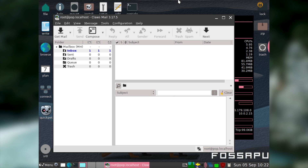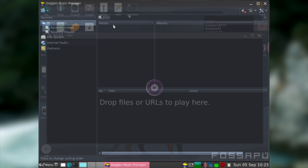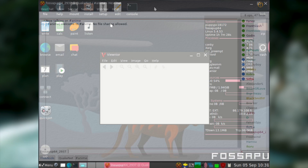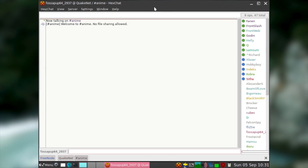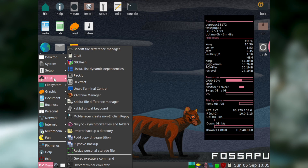You also get ClawsMail for viewing your email, Goggles Music Manager for listening to music, MPV for watching video, Viewnior for viewing images, and HexChat for hopping onto IRC and chatting with people. And that's only a very small selection of the software you get with Puppy Linux.